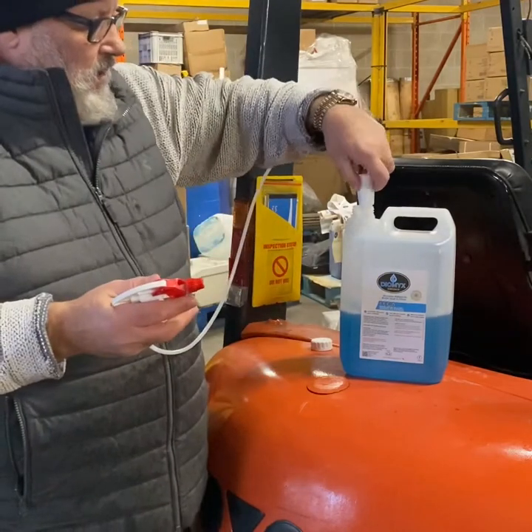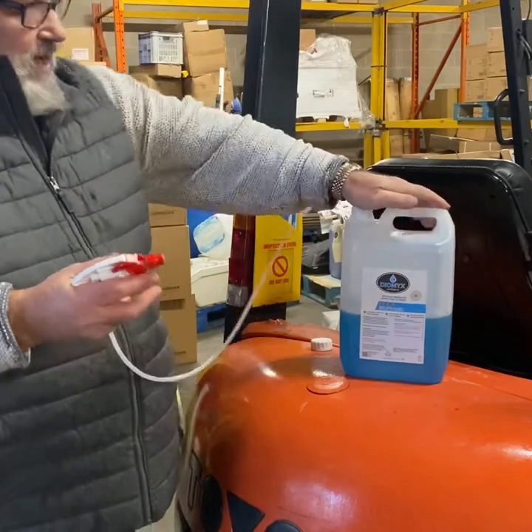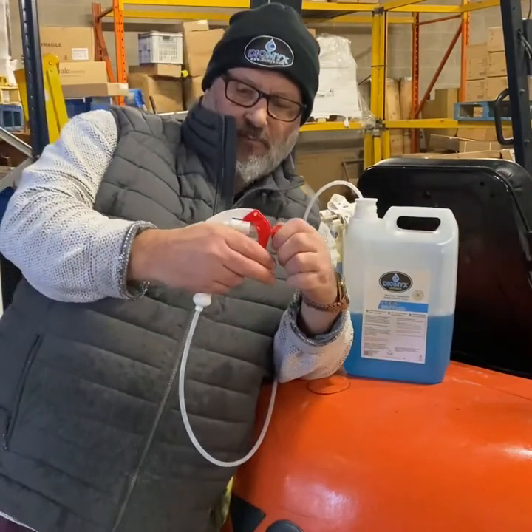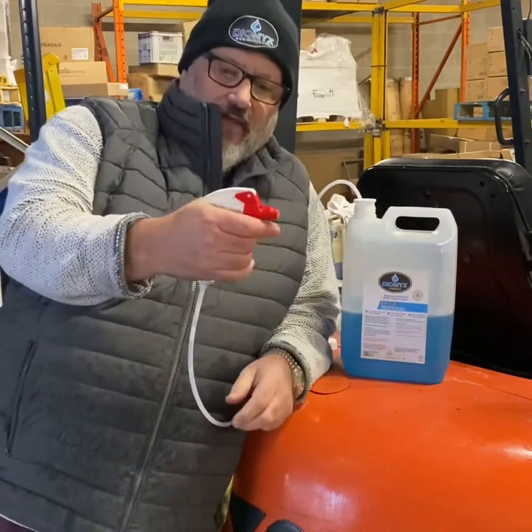I like this. Push it in there — just push it firmly in, no need to put the cap on or anything. So that's done. Then what you do, you just spin that little bit like that to open it, because if not, nothing will come out.